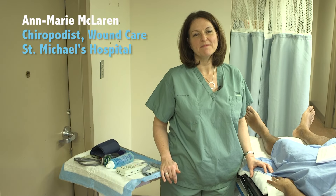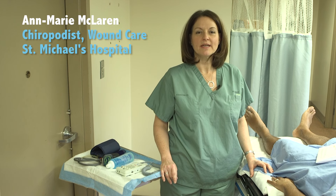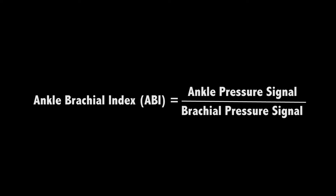Hello, I'm Anne-Marie McLaren. I'm a foot specialist on a wound team in Toronto, Ontario. I'd like to demonstrate how to perform an ankle brachial index using the ankle pressure divided by the brachial pressure.